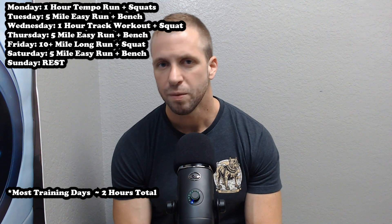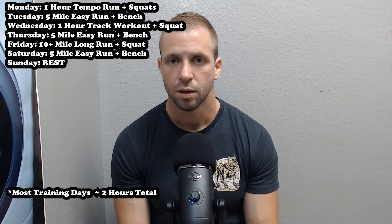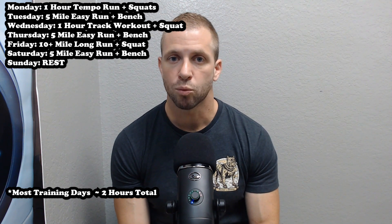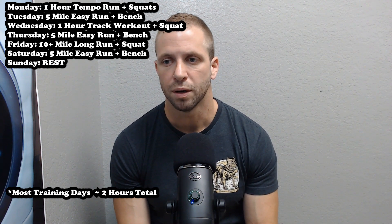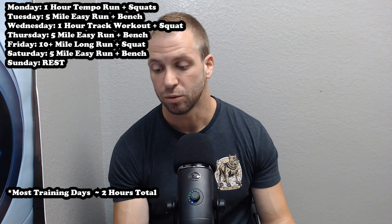It's manageable even with a lot of commitments — in-person training clients, online coaching, the YouTube channel, posting on Instagram. I get my runs in when my baby daughter goes down for her nap, which means I'm often heading out the door around noon — not the ideal time, but it's what works. I'd love to run in the early morning, but this is how you work with the cards you're dealt.